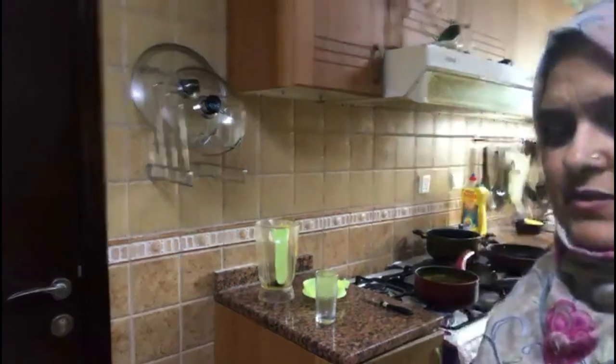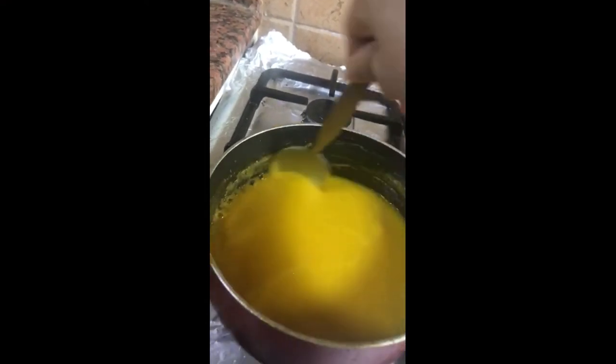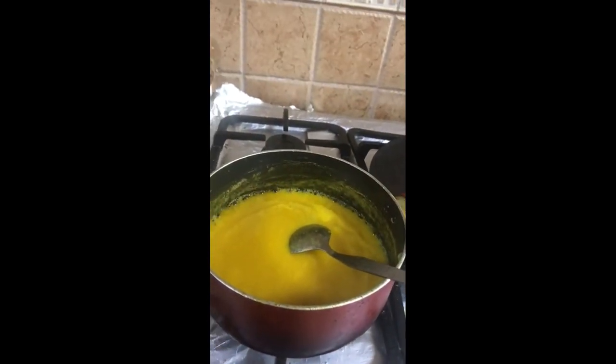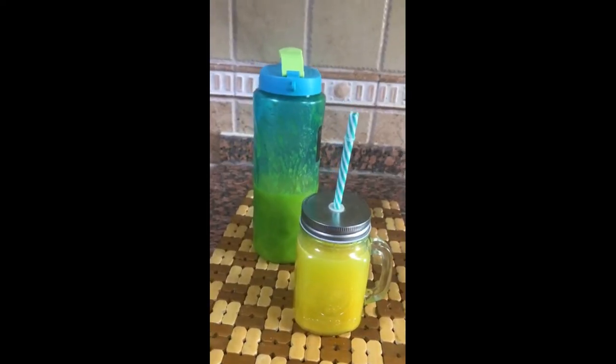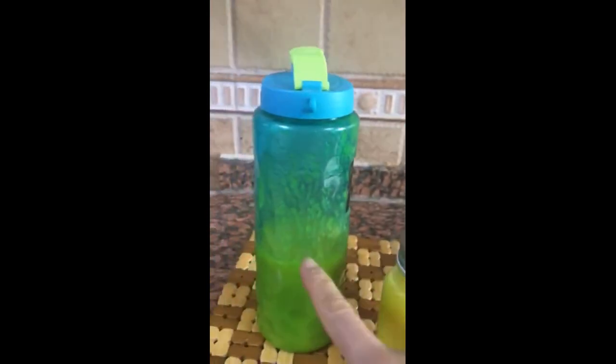This is the mango squash. You can store it in a bottle. When you want a drink, you can pour it into a glass. We have made it and it can be kept in the freezer.